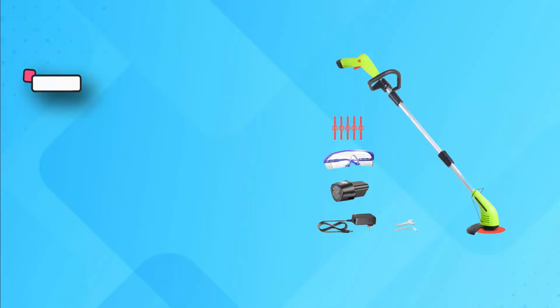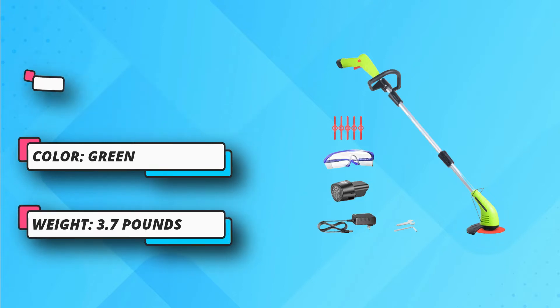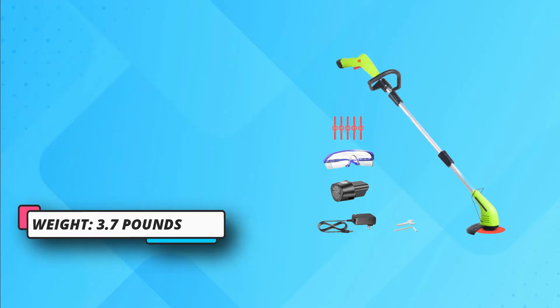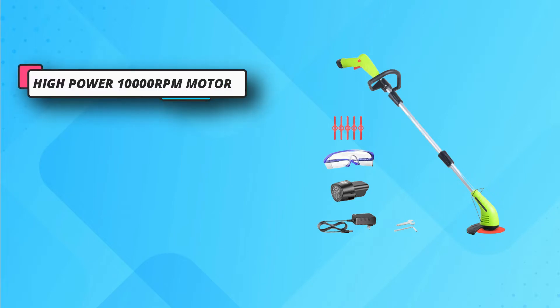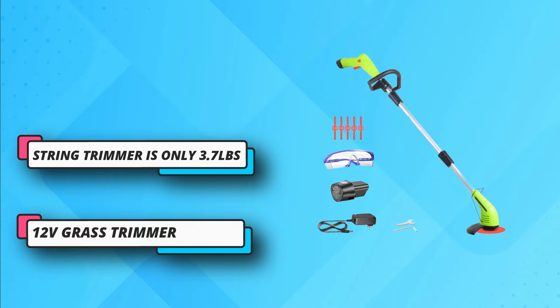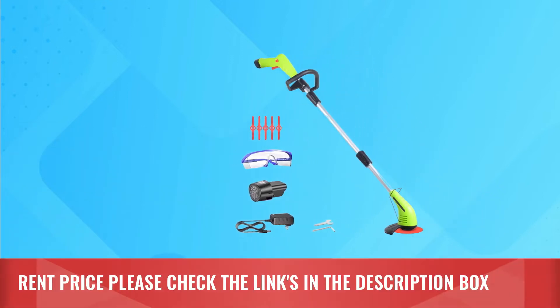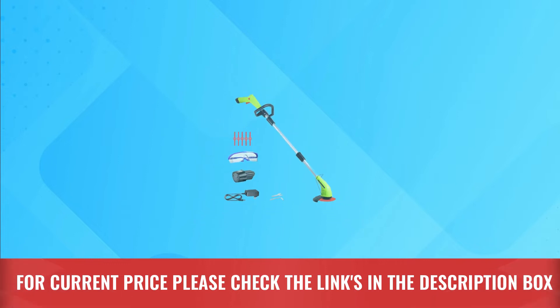This string edger is battery powered with a 2.0Ah lithium-ion battery and a fast charger. Super battery life — no need to worry about a power outage — making quick work of overgrown grass and heavy weeds. Note: during the installation process, press the battery button to assemble the corresponding port. For current price, please check the links in the description box.